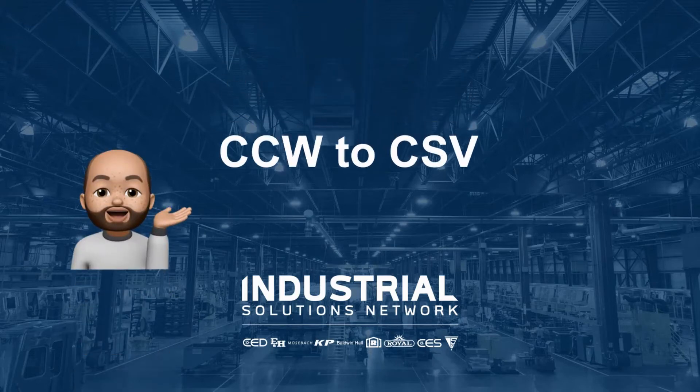Hello again, everybody. John Robinson, Power Technical Consultant for Eastern Nebraska and Western Iowa here. Today, we're going to give you a quick video produced by Bruce Wagner about CSV files using Connected Components Workbench.